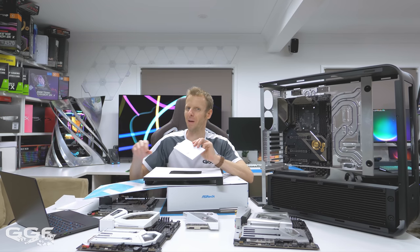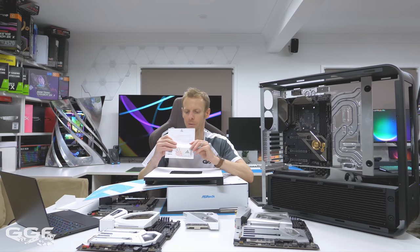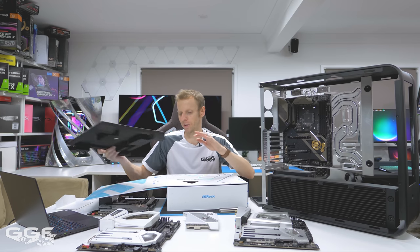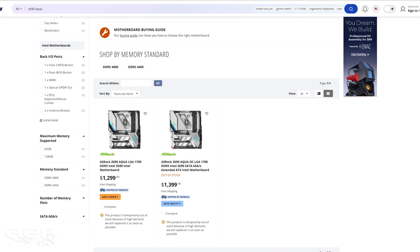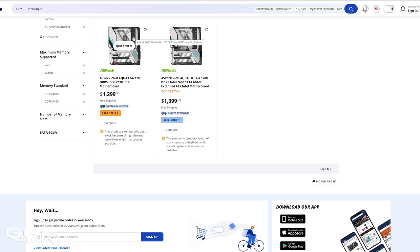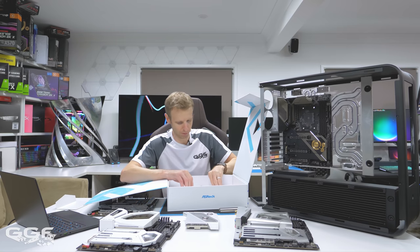This board retails at around $1,299 USD — that's the only price I've found so far. Compared to the ROG Glacial at $1,999 USD, it is a bit cheaper. So it really comes down to brand loyalty — a lot of people love their ROG products, but if you want something a little different that not everyone will have, this might be the board for you. G.Skill were also kind enough to send their Trident Z5 DDR5 RAM, which matches the board almost perfectly.